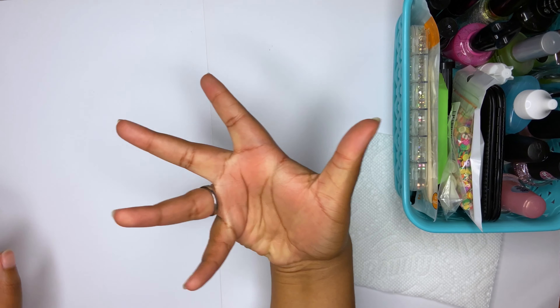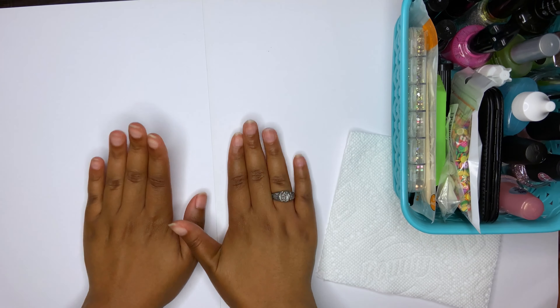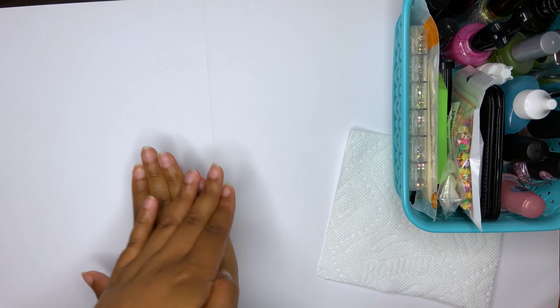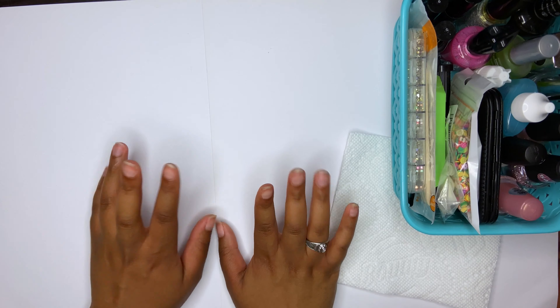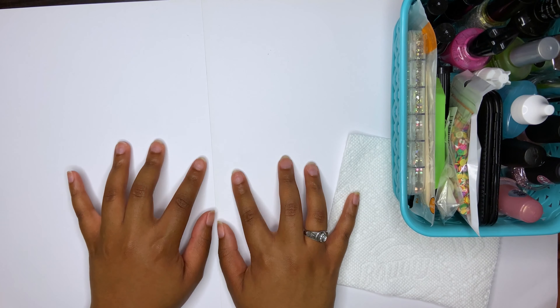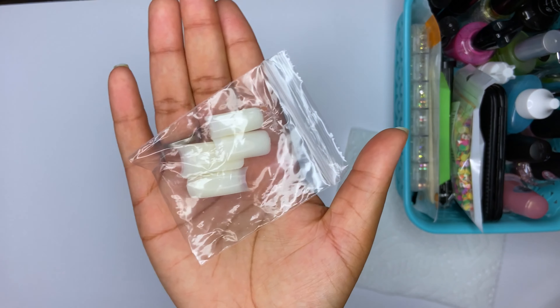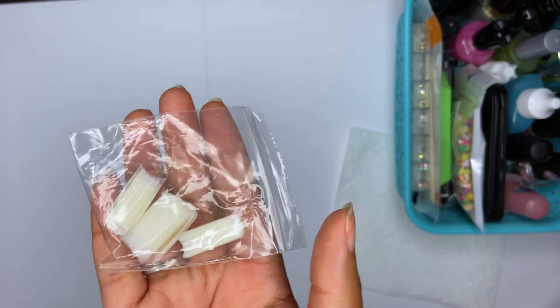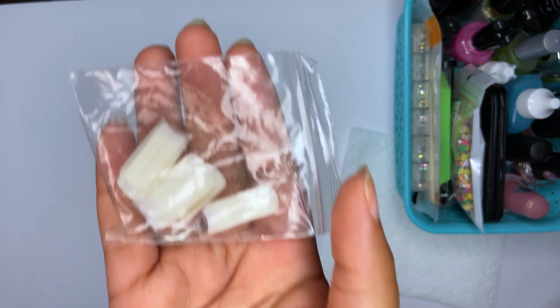Hey guys, welcome back to my channel, or welcome if you're new! Today I am finally showing you how I do my nails. One time I tried to film this video and tried something new and it didn't work out. Today I'm also trying something new — I'm trying nail tips for the first time. I got these from the beauty supply, just a cheap little pack to try them out, because I've actually never used nail tips.